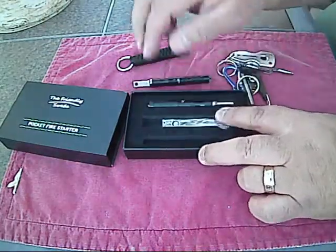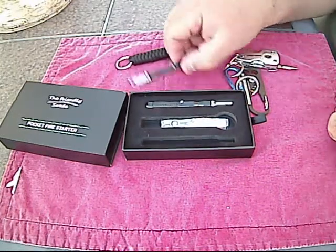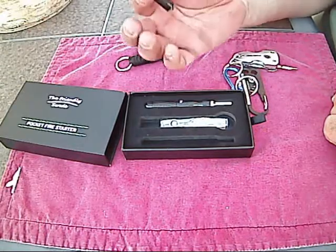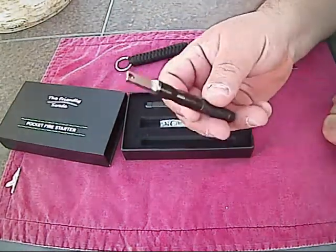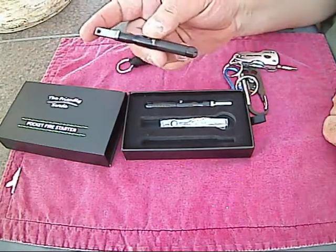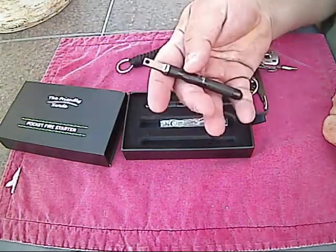It was $15.99 for this kit — well worth the money. I love it. It's simple. It will always be on my keychain so I'll always have a ferro rod if I need it. Very nice unit, very happy with it, and just wanted to share that with you.